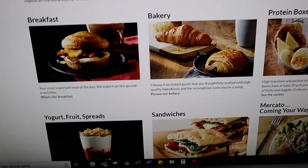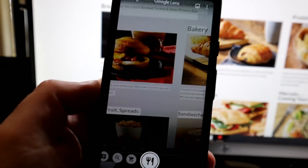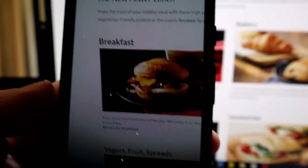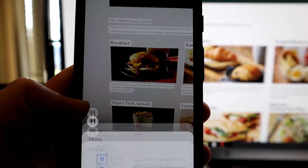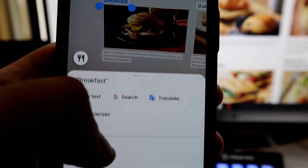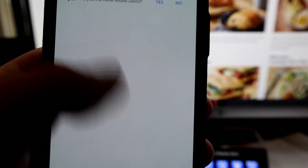Let's test the dining option. You're supposed to point it at a menu and it will give you recommendations. In Google Lens, choose the little knife-and-fork icon and point it at the menu — this happened to be the McDonald's menu. It does recognize the text and highlights it, but it doesn't really understand what to do with it. Tapping on 'breakfast' does a Google search on that word, but nothing specific to this restaurant or menu, which is what this feature is supposed to do.